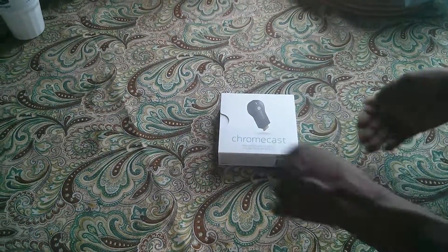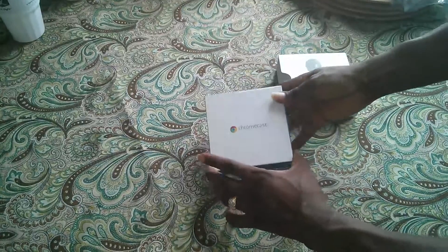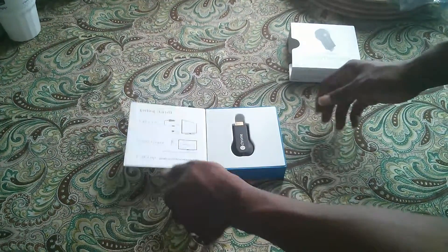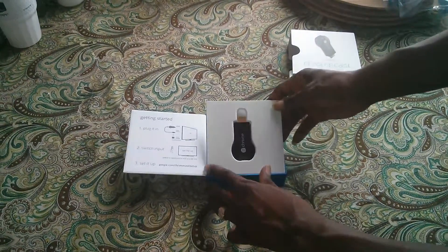This is the unboxing of the Google Chromecast. Let's open up the box. First thing we got is just a regular Chromecast box. Open it up and there it is — the Google Chromecast.